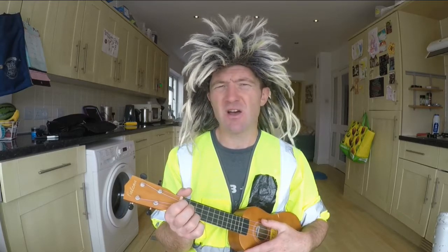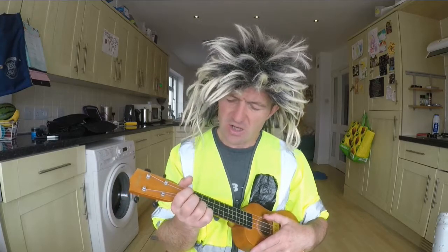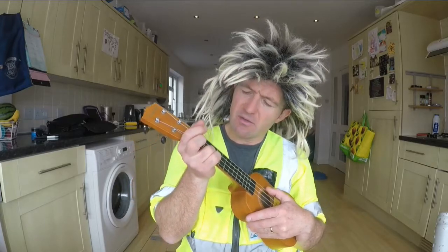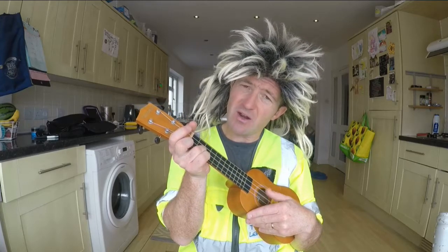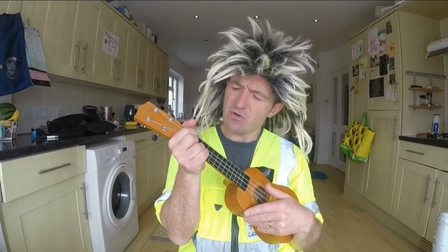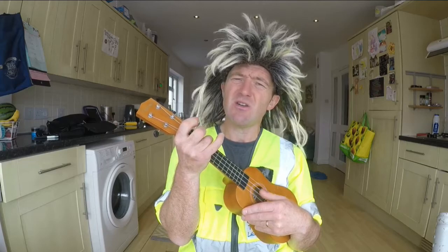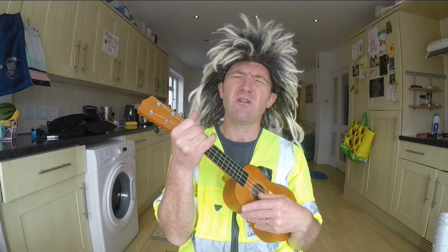Today we're going to learn Wake Me Up by the late great Avicii. It's using four chords that we have learned in the past. The first one is an A minor chord. Get your sausage finger on that and play. Then you go on to an F chord, then from F chord you go over to C chord, and then from C you go over to G chord.